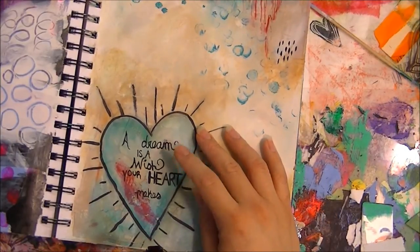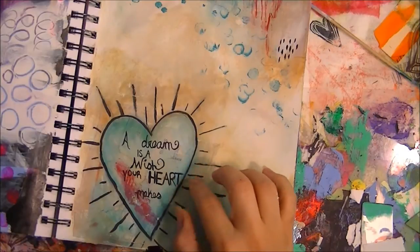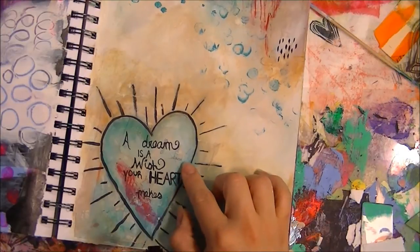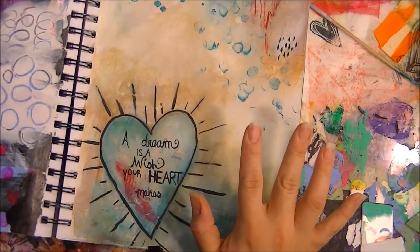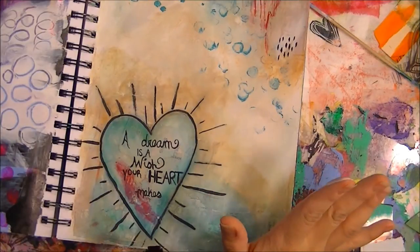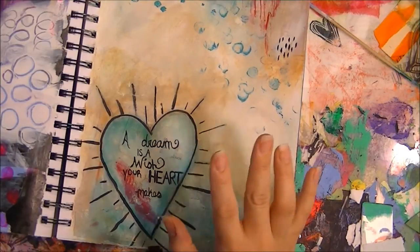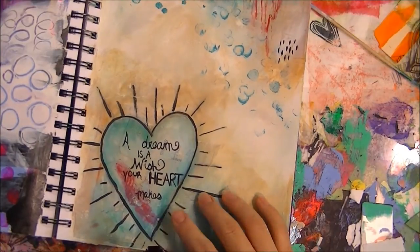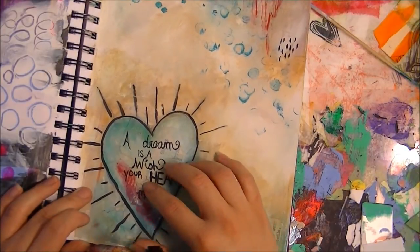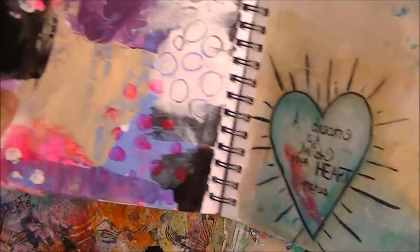Then we came back and actually wrote our words — handwritten words — using a paintbrush. I'm not a huge fan of my handwriting, but it's like a fingerprint — it's me — so I feel it's important to use it in my journal because it's part of who I am. I really enjoyed that and I'll continue to practice and perfect my handwriting styles.